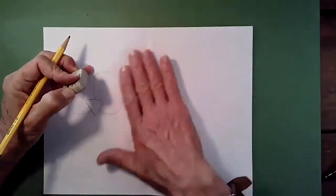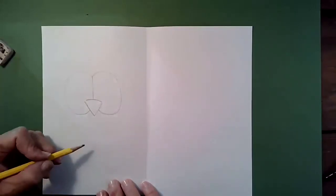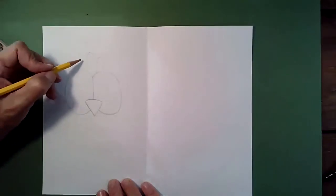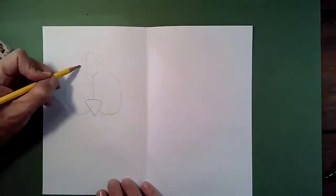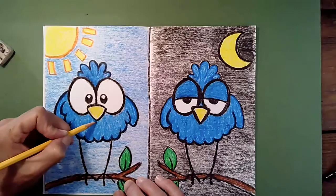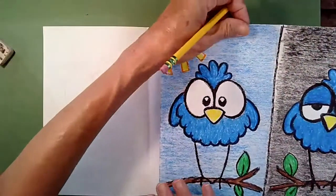Erase any pencil lines you don't want to keep. Next, draw some feathers on top of his head. Start right at the top of his head and make a nice, big, tall loop. Make one shorter loop on this side, match it on the other side, then add another little feather on each side. Now look at how short his body is — I want to make sure I draw the bottom of his stomach kind of close to the bottom of his beak. I want him short, not necessarily tall.